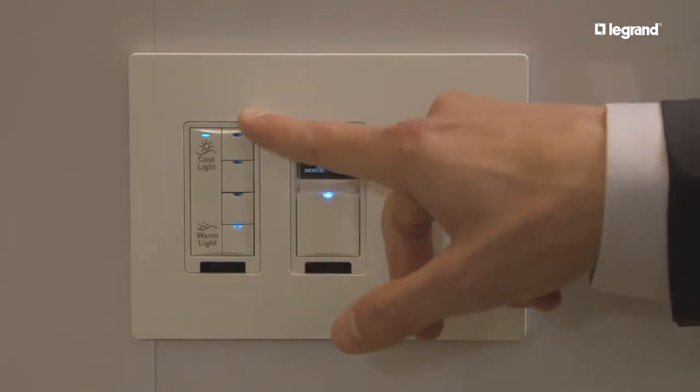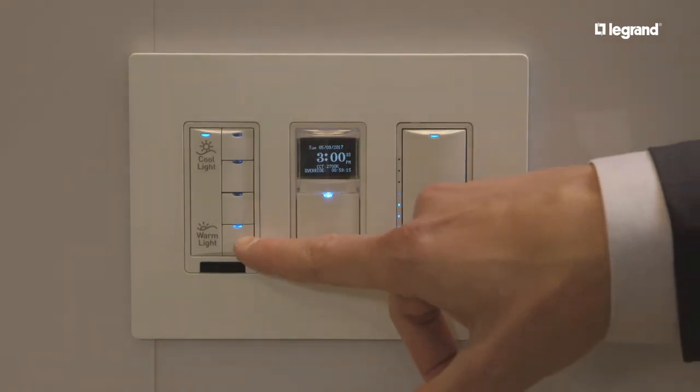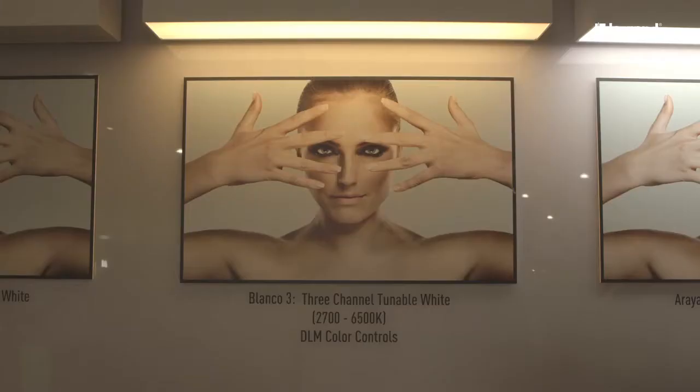I can jump to different presets — here's the low end of the range at 2700 all the way up to 6500 with the press of a button.